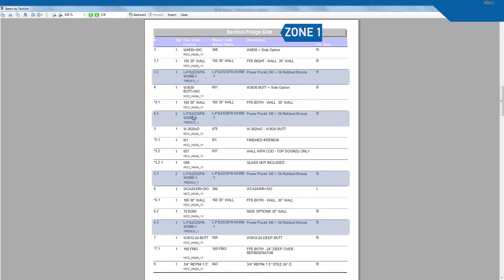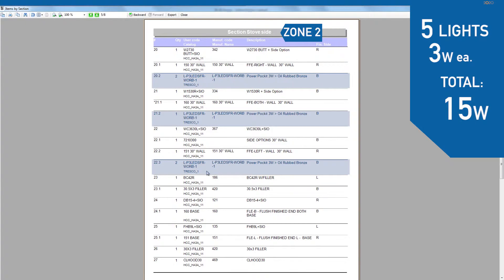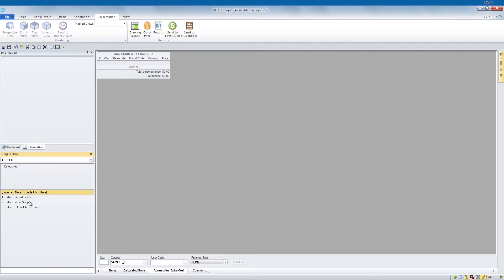Now let's calculate how much wattage each of our zones requires. I like to define my lighting zones into sections, then I run the items by section reports. Looks like we need two power supplies. Simply double click and choose two and the items will be added to the items list.